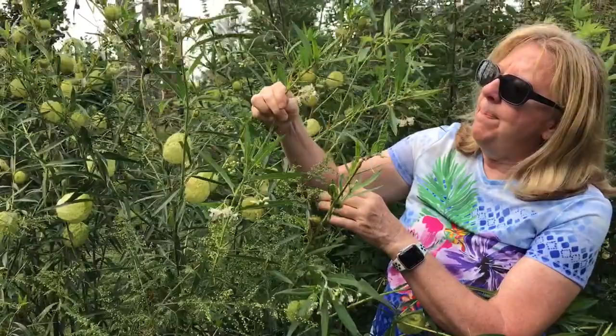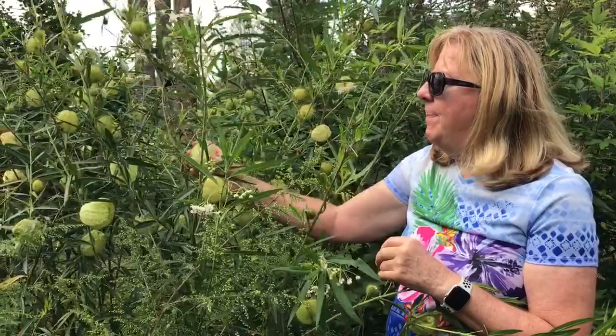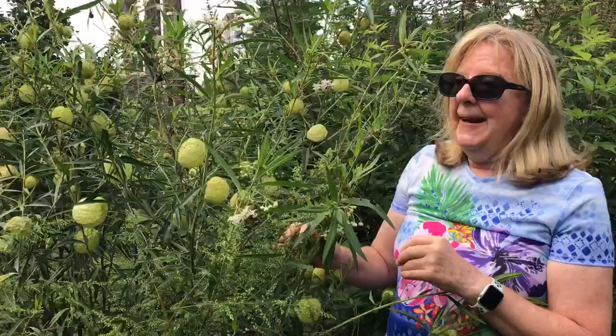It has these cute little flowers. They're white and pink and they hang on a stalk. The flowers bloom in the summer and then it forms up these big puffy pods. They're soft and they're really, really touchable. I use them for flower arranging.